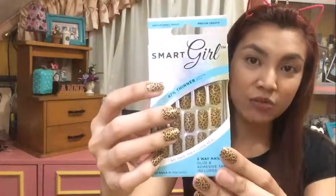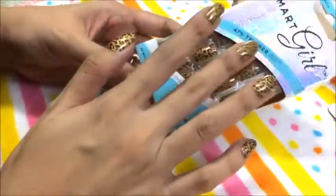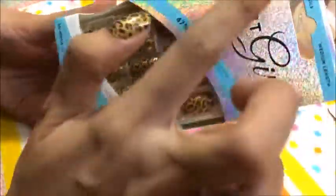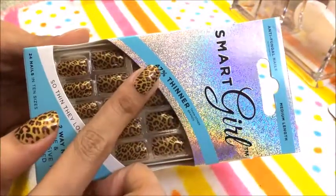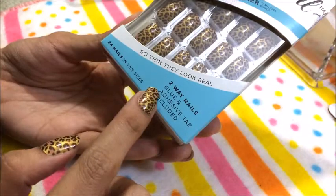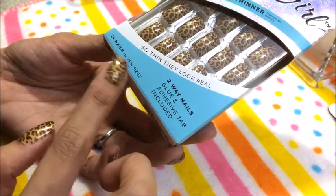Papakita ko sa inyo — I-open ko yung Smart Girl na fake nails ko. As you can see, ito yung fake nails na binili ko sa Japan Home. This is Smart Girl, medium length. And this is an anti-fungal nails, and 47% thinner than other brands. They have two-way nails — meron siyang glue and yung adhesive tab included. They also have 24 nails in 10 sizes.